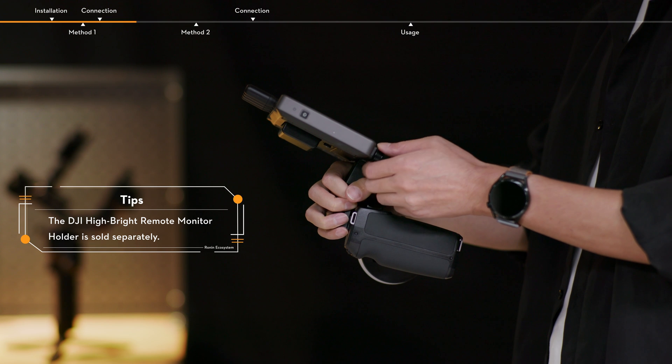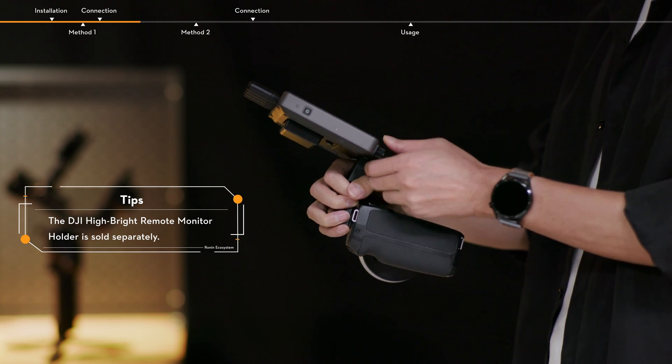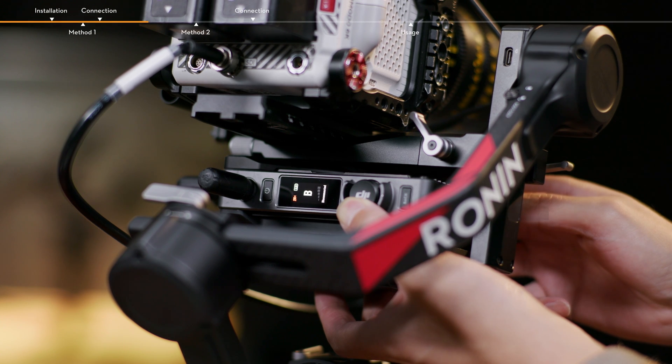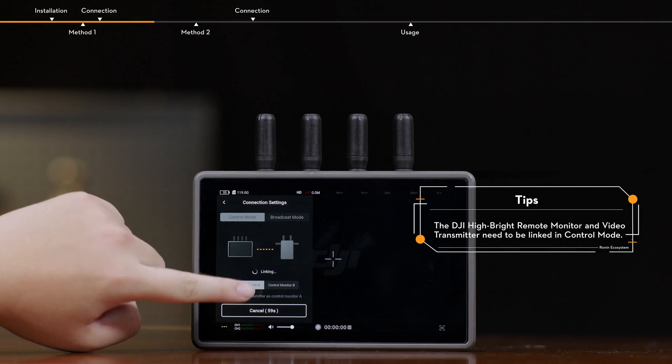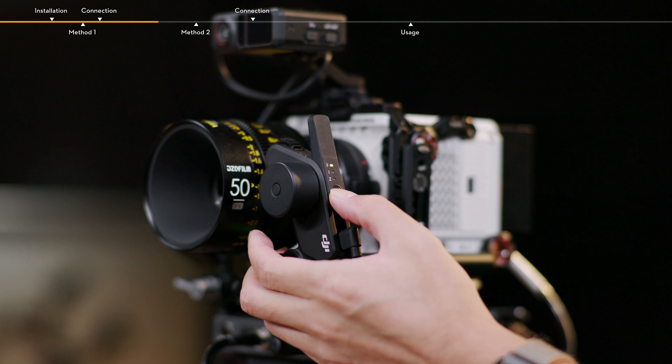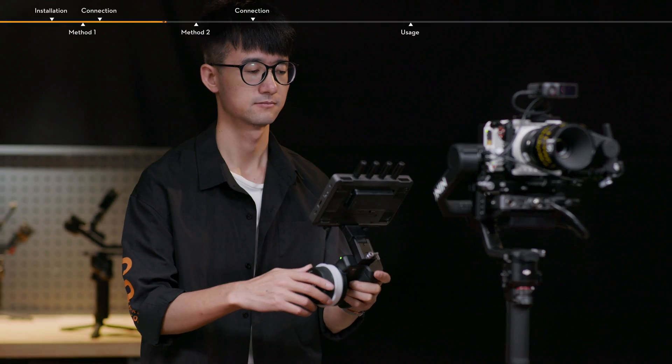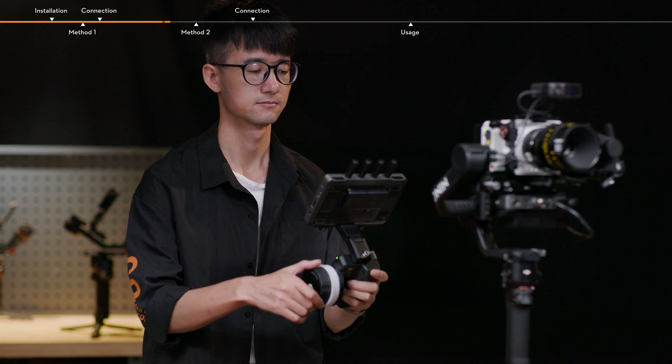Attach the hand unit to the Hi-Bright remote monitor via the DJI Hi-Bright remote monitor folder. After connection, link the video transmitter with the Hi-Bright remote monitor, and then link the Focus Pro motor and hand unit. Stabilization, video monitoring, and focus control are now available.